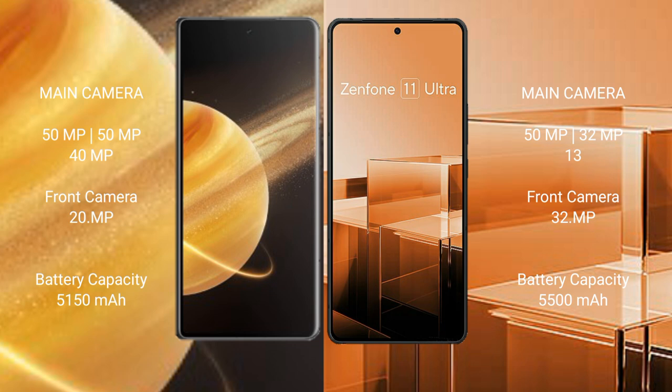Honor Magic V3 has a 5150mAh battery with 66W fast charging support. Asus Zenfone 11 Ultra has a 5500mAh battery with 65W fast charging support.